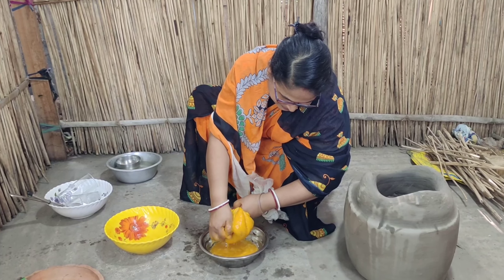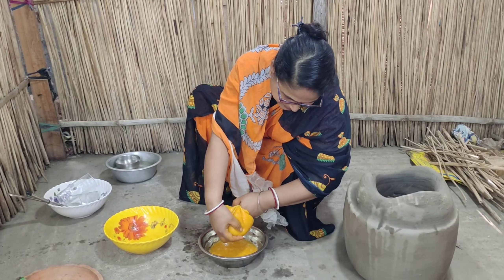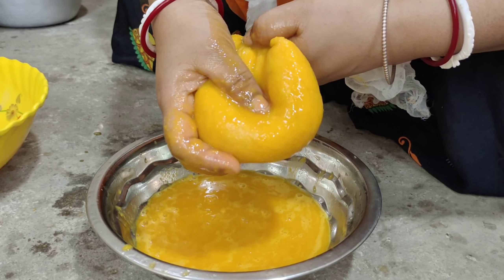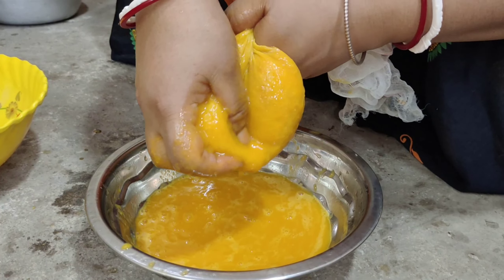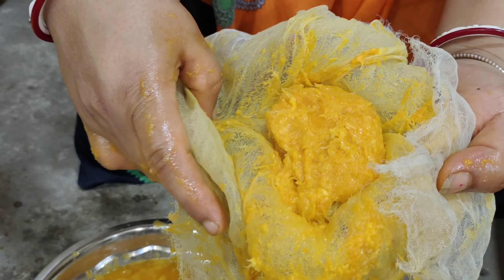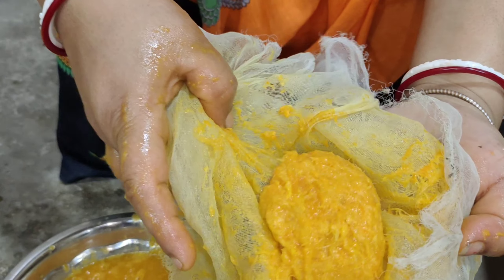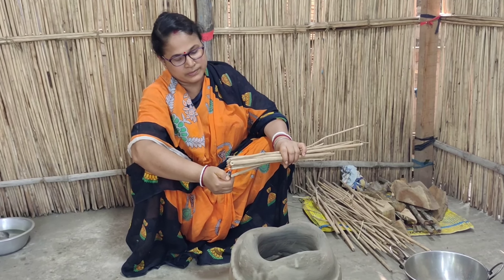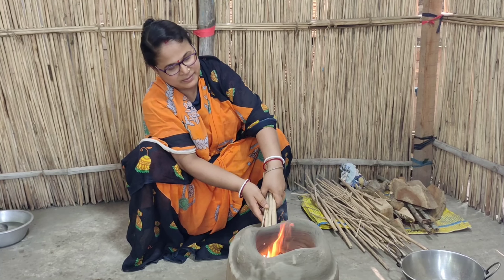નમસકાર, બંદુરા ઓનેમા કુખીંગ ડાએગેતે આપનાદે સ્વાગત. આજકે દેખુન પાકામ નીએચી ગાચપાકામ હીંશગોડામ આર બંબાયામ એદે એકેંતું મ્યાંગો ફૂટી ગરવો પાડીતે. બાચાગાચાતે બાનીએ જીતે બારવેન કેમીકેલ છારાય, જીતે બારવેન ખુબ ભાલો લાગે. સાબ આમીલોાર ખુસા છારીએ.